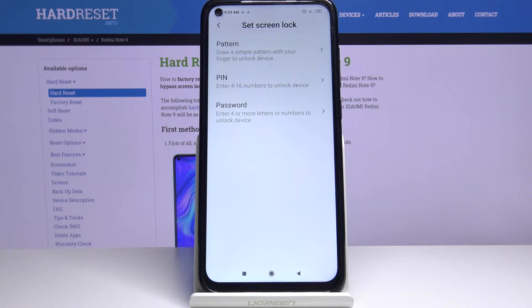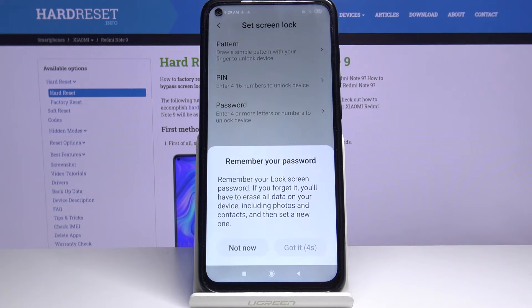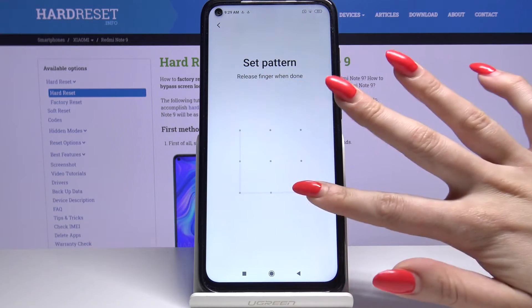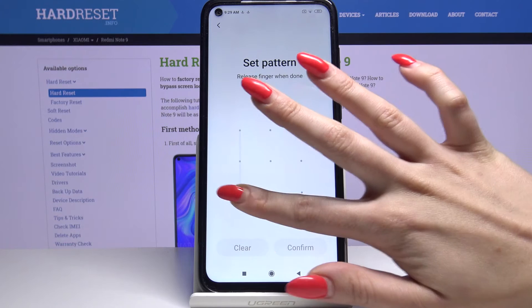Pattern, Pin or Password. I will go with Pattern so I have to tap on it. Wait 5 seconds and click got it. Over here draw your pattern, draw it again and tap confirm.